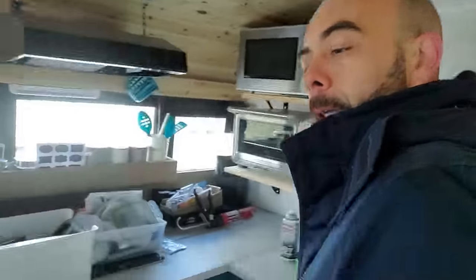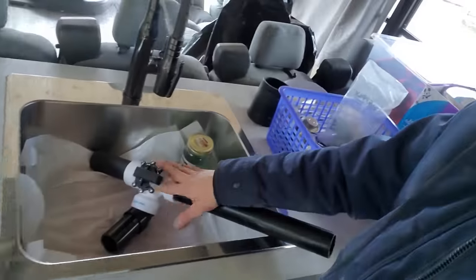Alright, we're gonna get started inside here and get this piece of plumbing put together.